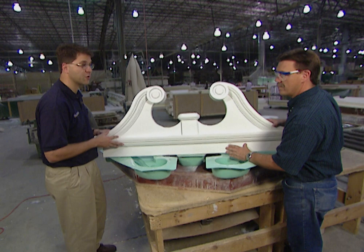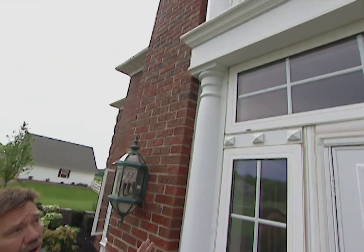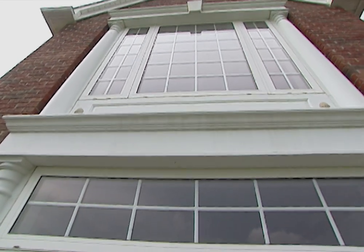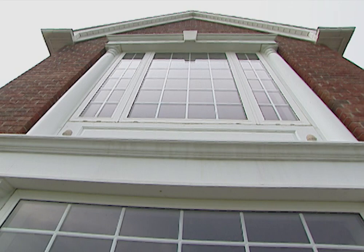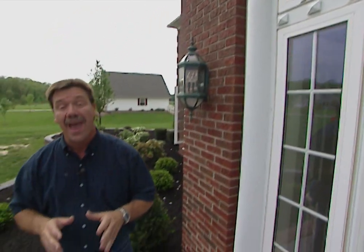It's a great maintenance-free product for your home. Whether you're using urethane molding on the inside or outside of your home, it can give your home a great look. For example, here we have a urethane column on each side of the door, a mantle across the top of the door, a raised panel under the window surrounded by two columns, and a keystone mantle across the top. All these features can enhance the value and curb appeal of your house.